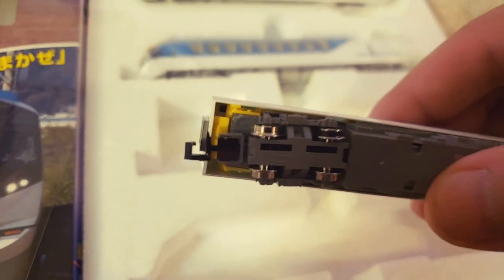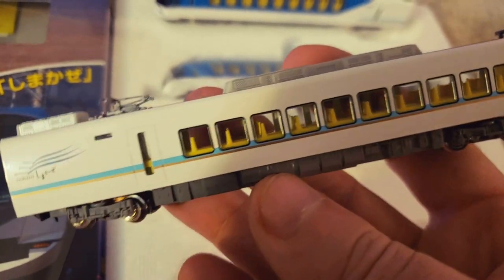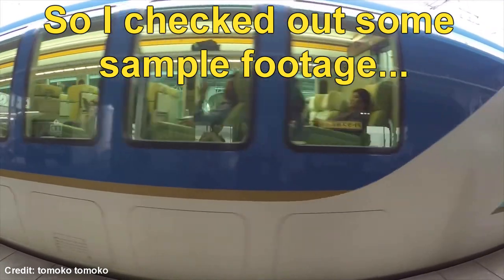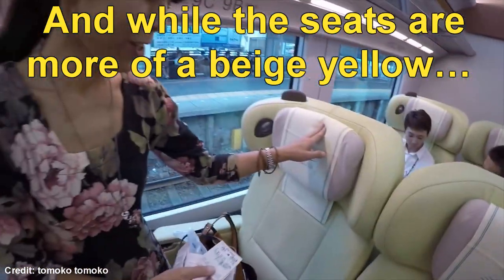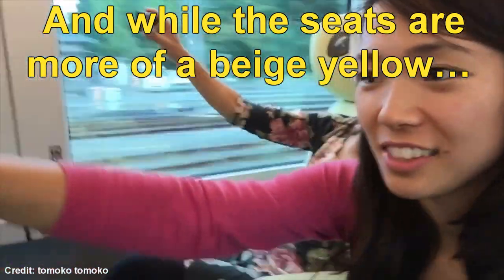There's some yellow up there — I don't know what that's for. Oh, it must be the seats — yellow seats. I wonder if that's authentic or not, to have those bright yellow seats. So it's got what looks like a massage chair and a nice desk.